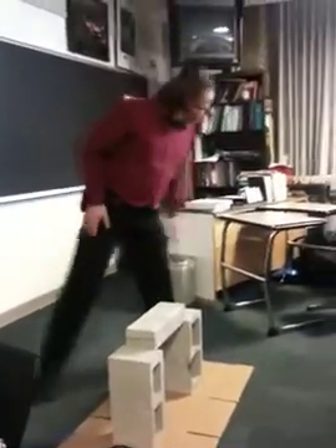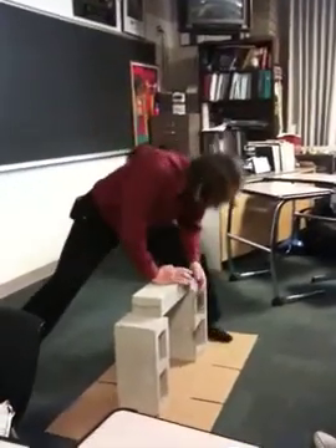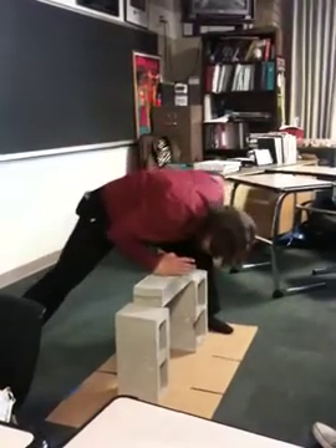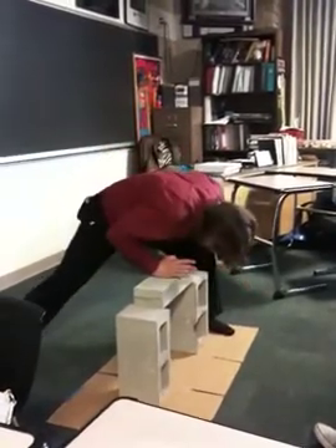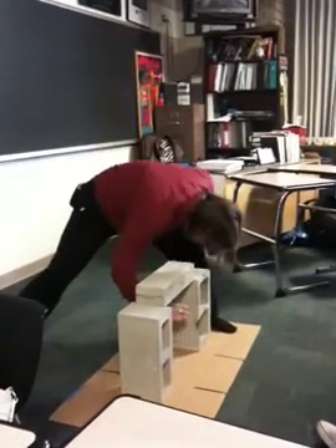Wait, are you nervous? I'm always a little nervous. Yeah. [Prepares and executes the break.] Woohoo!